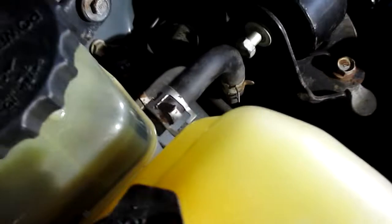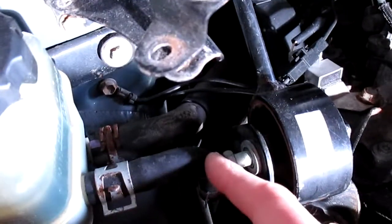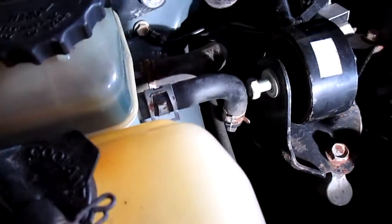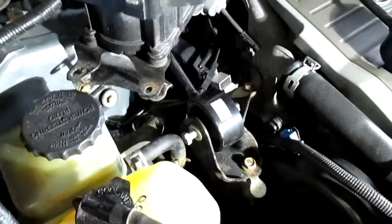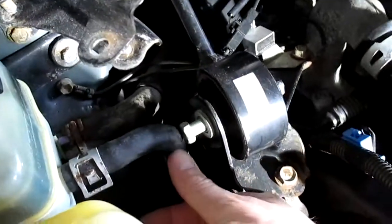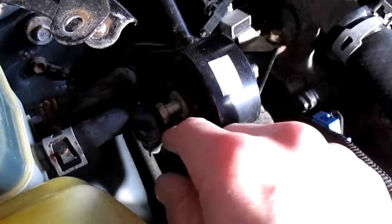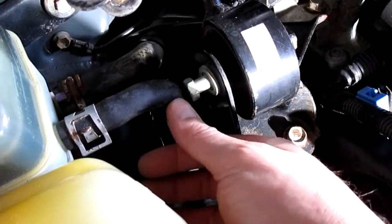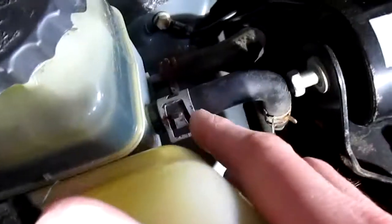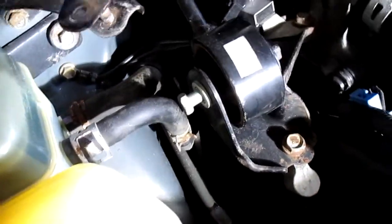The other bolt holding it in — you're going to run into this hose for the power steering reservoir. These can sometimes slide out. In Ohio this thing's got almost 300,000 miles on it, so it's kind of tough to get out. Basically just push this hose out of the way — this is also a 14 millimeter. Just make sure you don't disconnect it or damage the hose, because you're going to get power steering fluid all over the place.